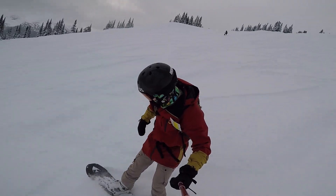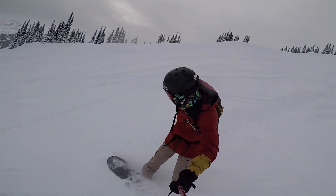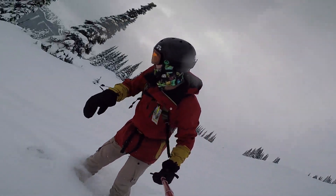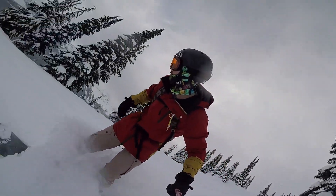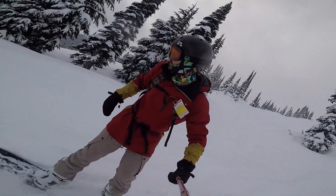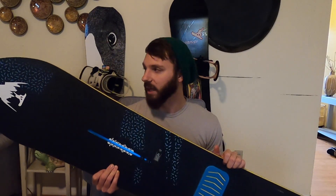Once I got it to Whistler though, it was a whole different world. I felt like this thing truly came alive into its form. This board is totally different in the powder. Fast, poppy, really really playful — and in the powder it's just an absolute blast.